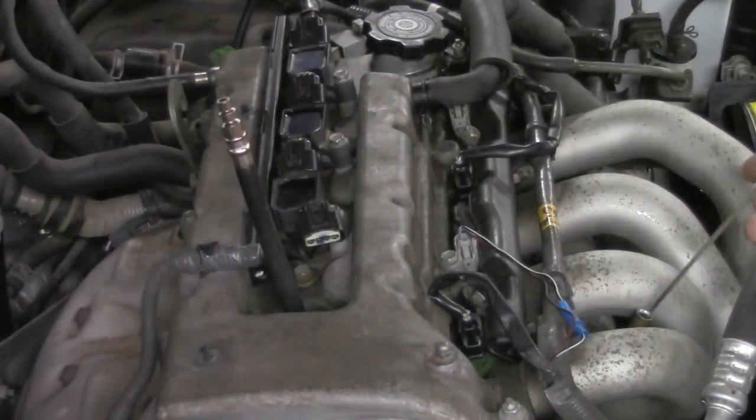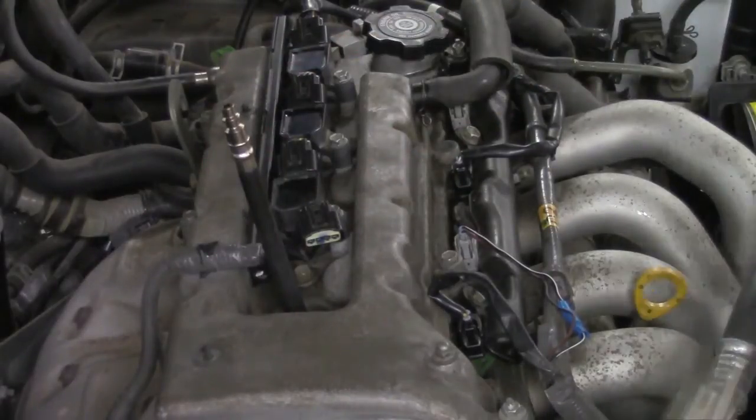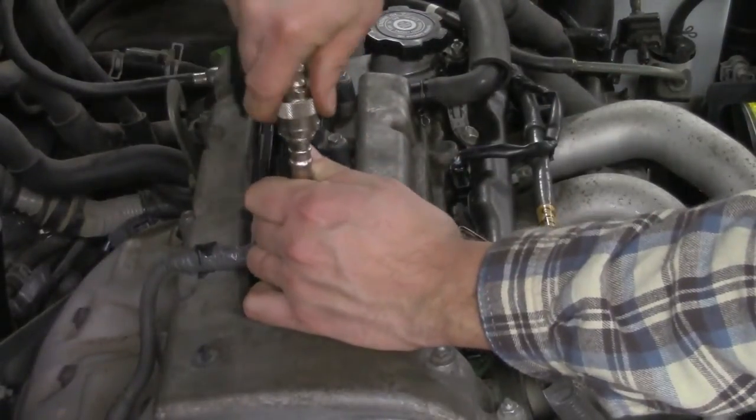You want it hand tight. Go ahead and put the dipstick back. Now that we're connected, I'm going to take the compression gauge and attach it directly to the top of the hose.